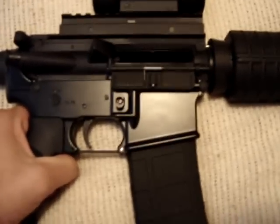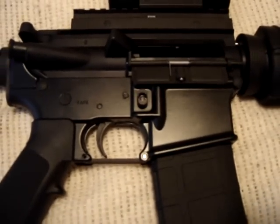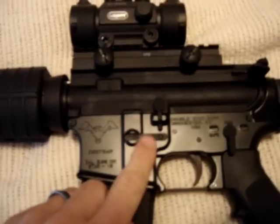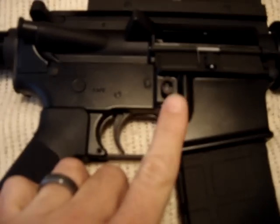The little spring that comes in that kit is a piece of crap — it's too weak to put enough tension on the button. It might just be my kit, it could be a couple of them, I'm not sure. But in my kit, the spring was definitely too weak.